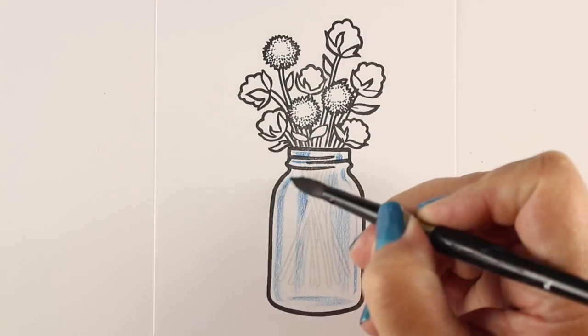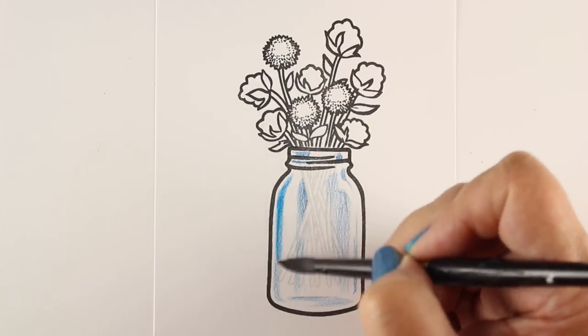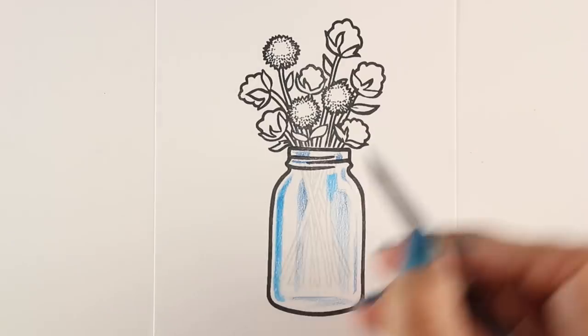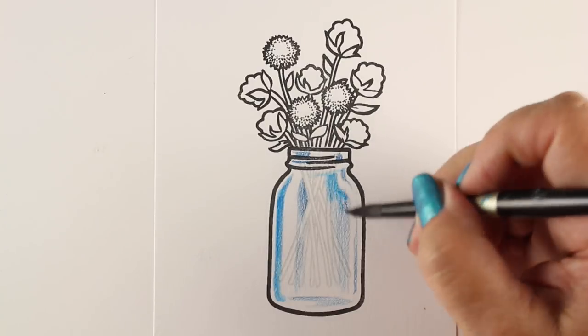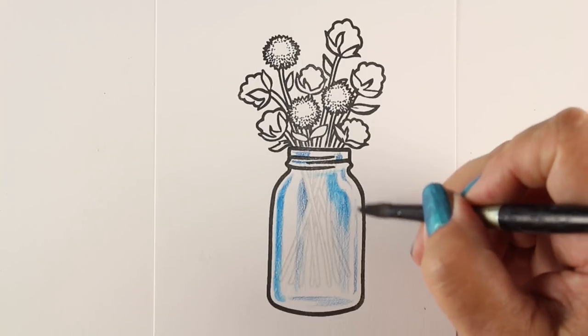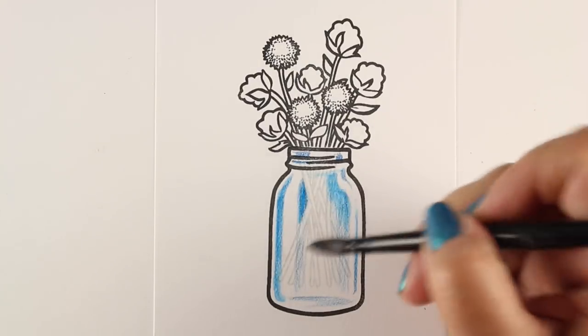I'm going to take my brush — this is a number 8 silver brush — and wipe off the excess moisture, because you don't want to have very much if you're stamping on what I'm stamping on, which is Neenah. This is not on watercolor paper. Neenah is the Copic paper that I use all the time.